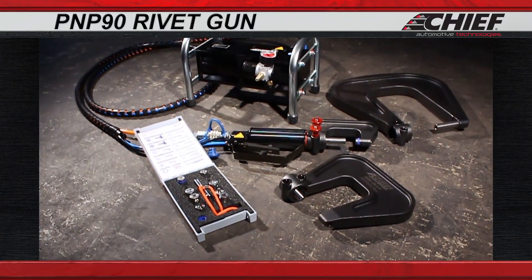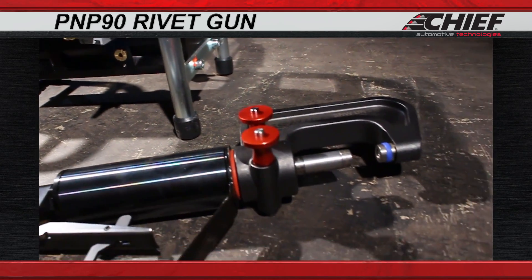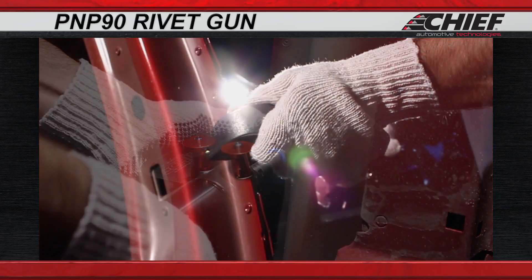Chief's rivet gun is a Matic hydraulic system for riveting, punching, and pressing our self-piercing rivets. The rivet gun is lightweight, highly efficient, and it's easy to use.